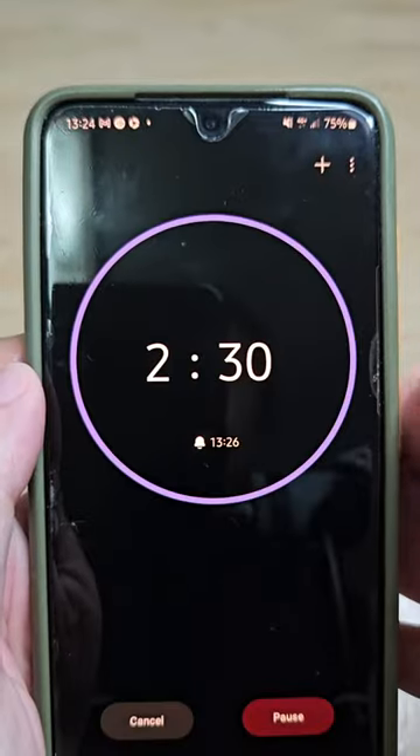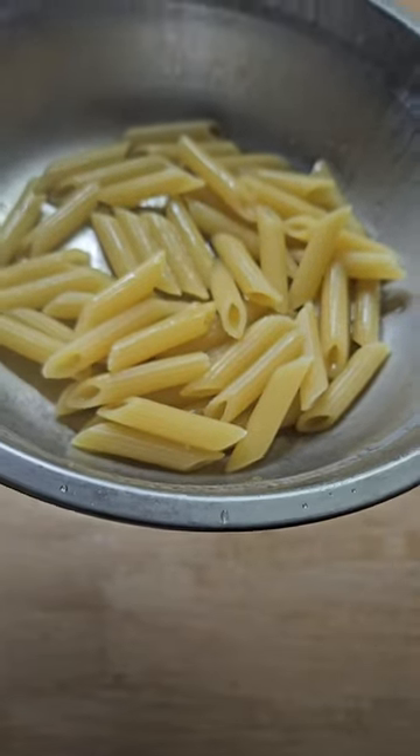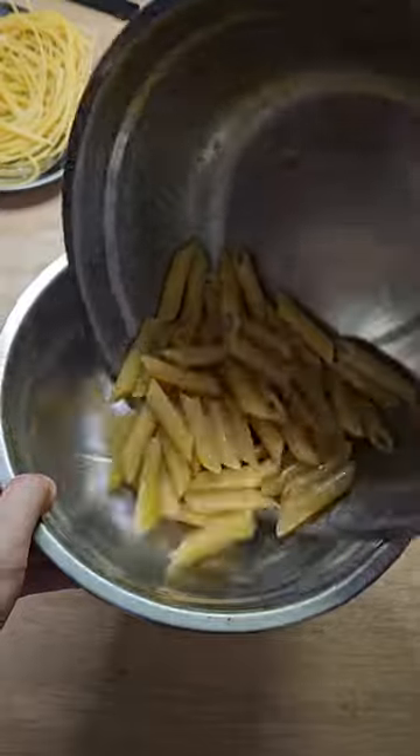And lastly, the penne — on the box it says 11 minutes. Pre-cook it for two and a half minutes. Same thing: put it into the bowl, toss it with oil, and put it on the tray to cool.